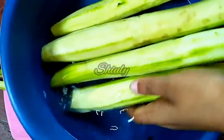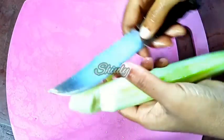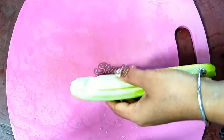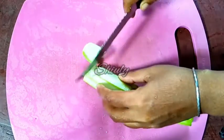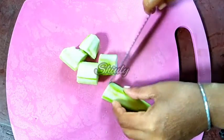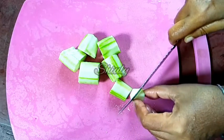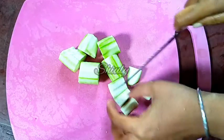I have taken 4 sponge gourds. Now we will wash them, and after washing properly I will cut them into pieces. I am removing a little damaged part. You may cut them into your favorite shapes and sizes, there is no problem. I am cutting them this way as you can see.